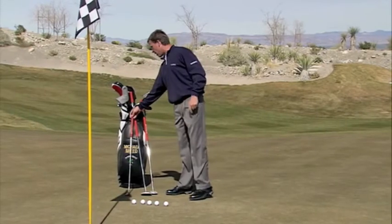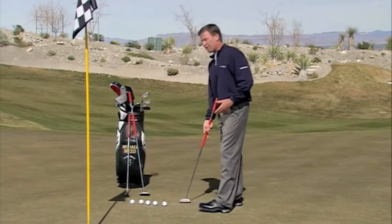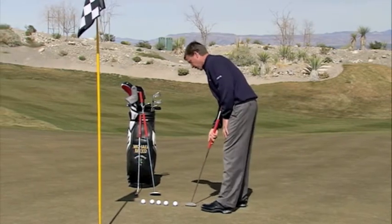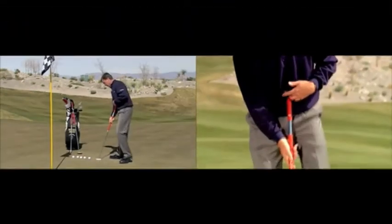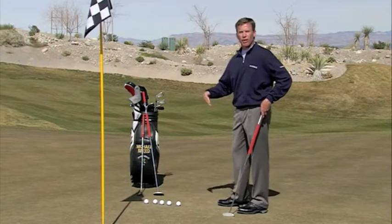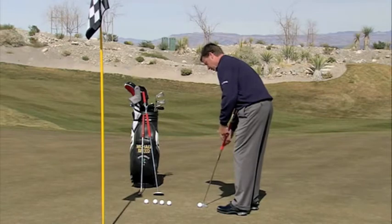Over time, people have gone to creating different length putters. This putter here is called the belly putter and it's become very effective. A lot of people that play golf for a living have gone to this style putter and it's been very successful. It does a couple of things that are really important. By centering the putter shaft into your belly, you're going to be more consistent with the distance that you are away from the golf ball.